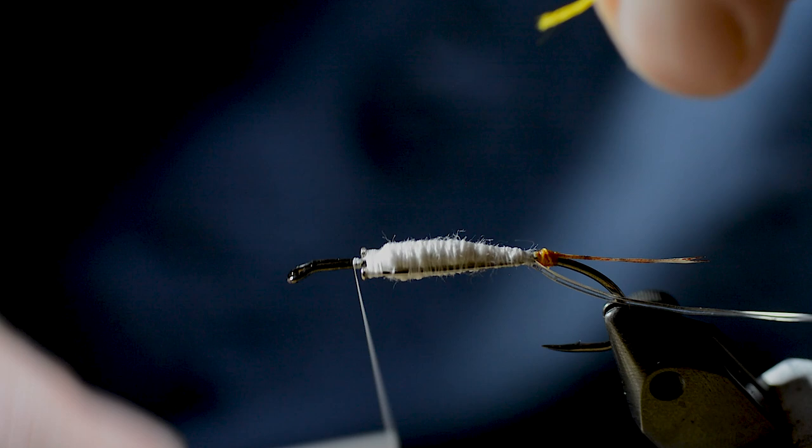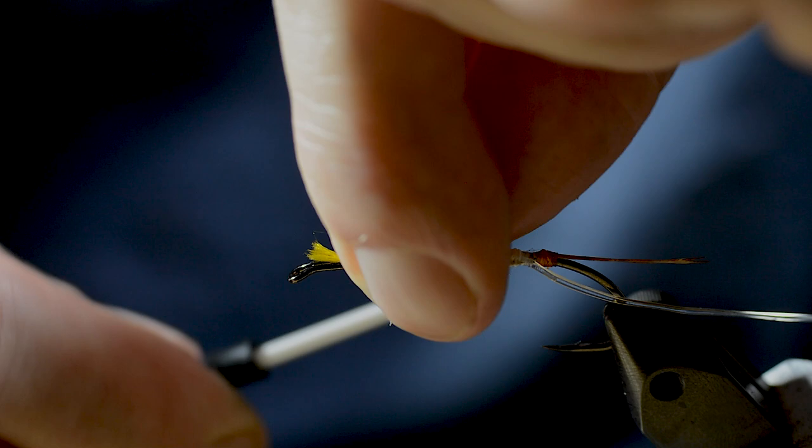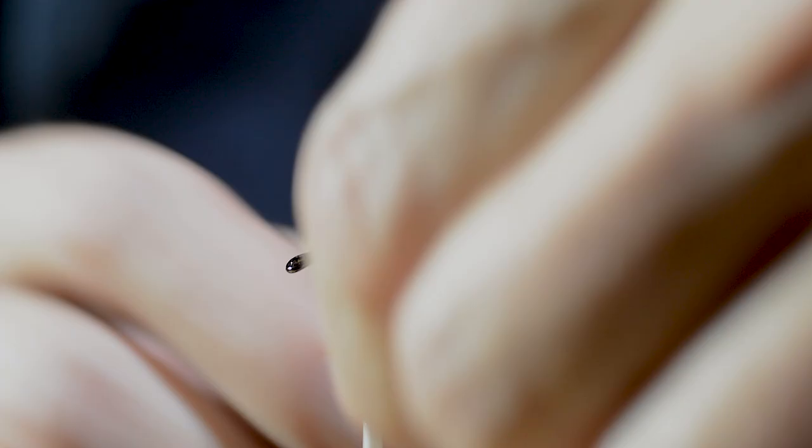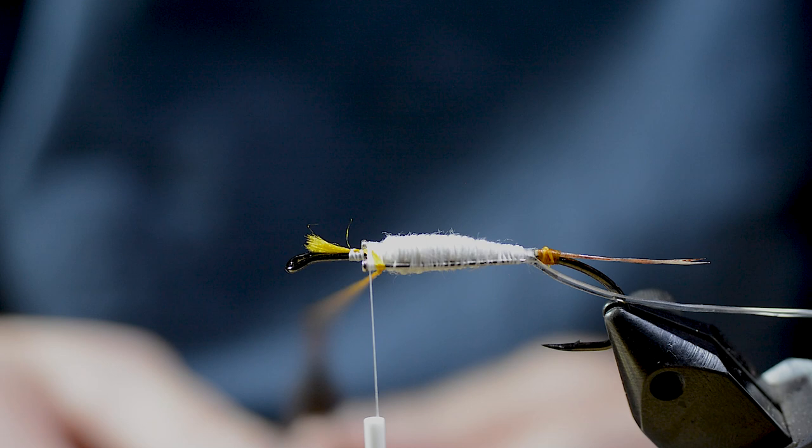Then you tie in the yellow floss silk. Cover the body all the way back to the tail and forward again.